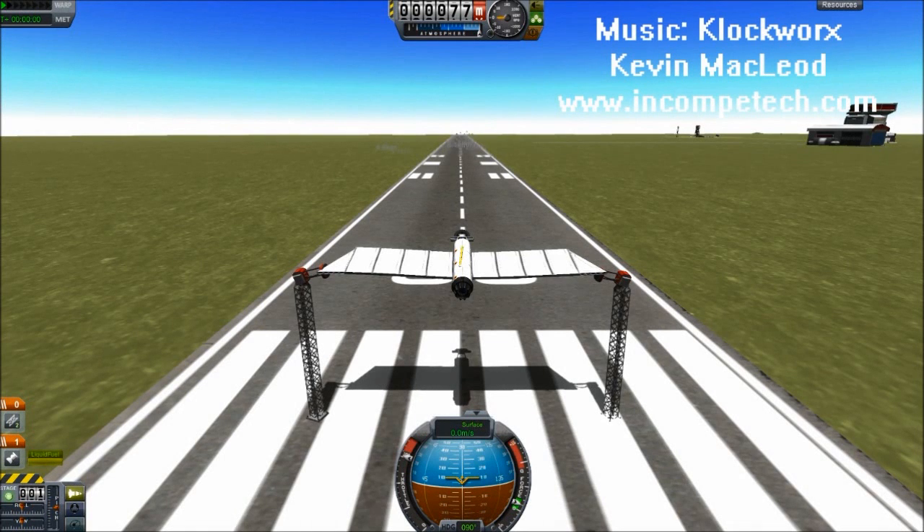Hello, today we're doing something a bit different. This is uncontrolled flight — flight in which human interaction is completely unnecessary. After I spool up the engines and release the docking clamps, I have nothing more to do.